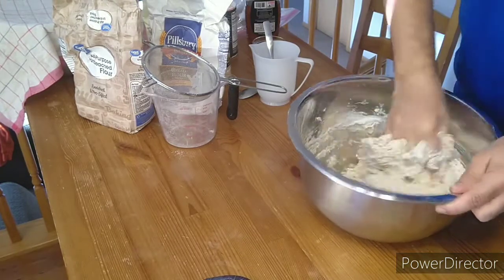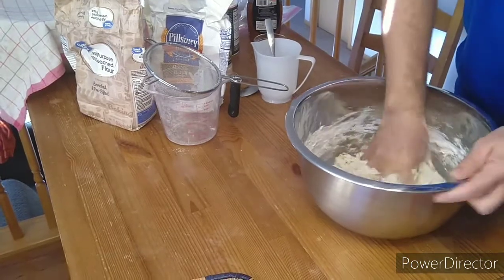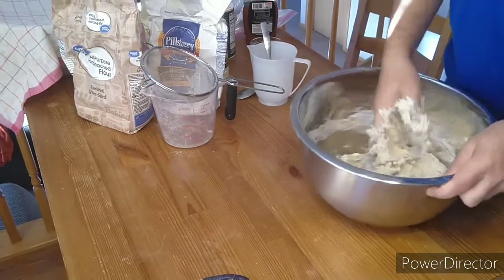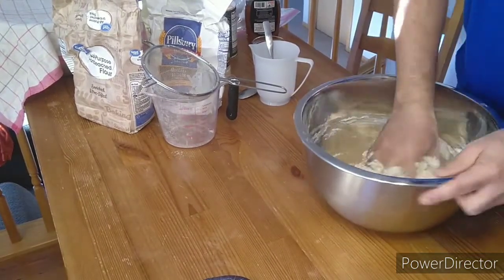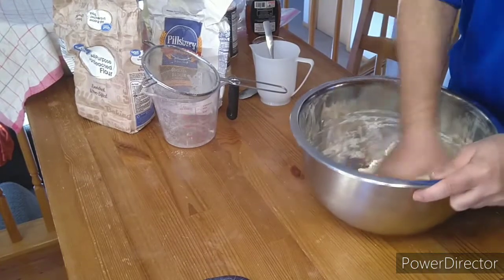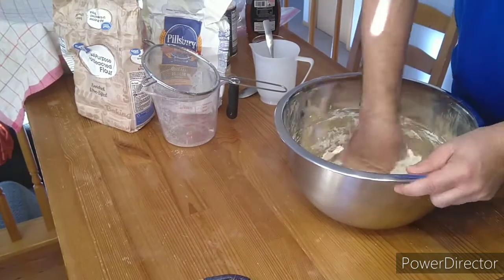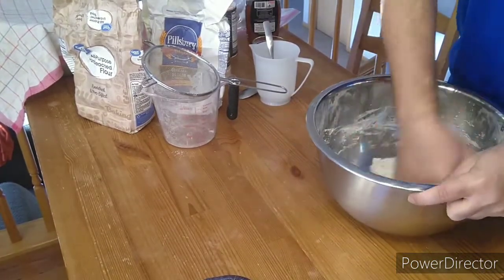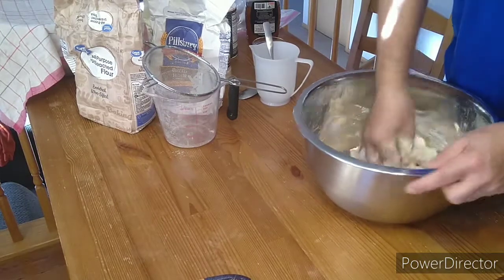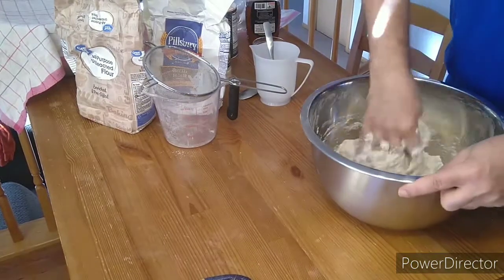I usually don't like to mix yeast and salt together, so I let the flour and the yeast react with each other first — get friendly with each other — and then I introduce Mr. Salt. Salt and yeast don't seem to go along together. We're going to use as much salt as you want. I don't really like salty bread, so I'm going to put about two teaspoons. For six cups of flour, two teaspoons should be okay, but it depends on your taste.